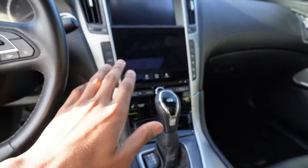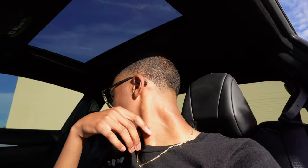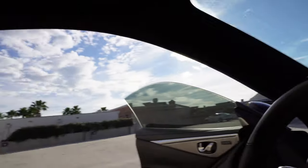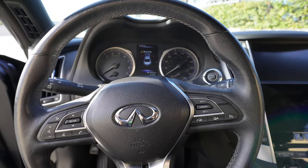I'm gonna start it up and show y'all the screen display. It's doing very well on gas — I'm averaging 18 miles per gallon in the city, which isn't bad. One thing about the Q60 though — there's no back room at all. If y'all are interested in getting the Q60, just be prepared for that. Especially on my side because my seat is all the way back, nobody can sit behind me.